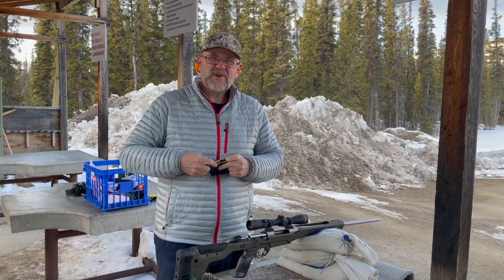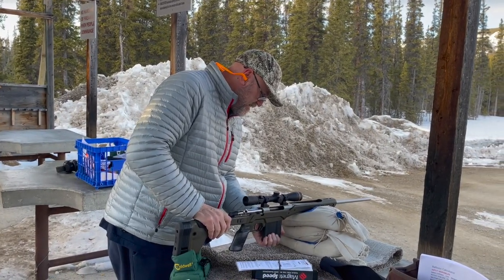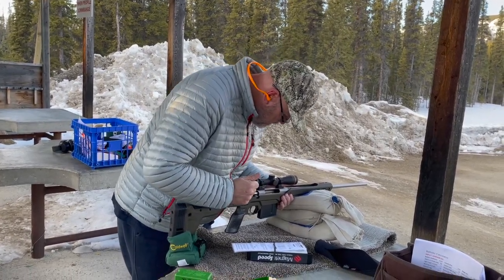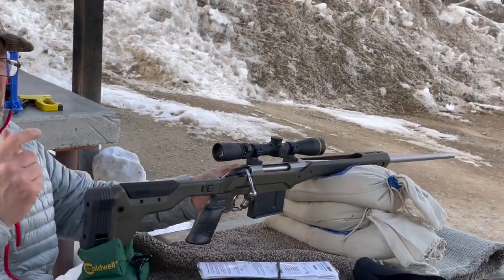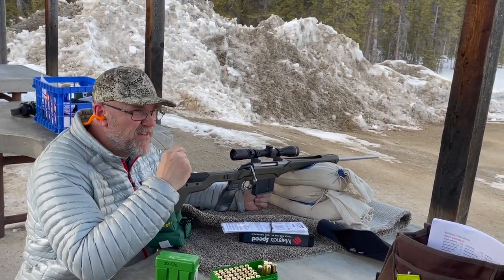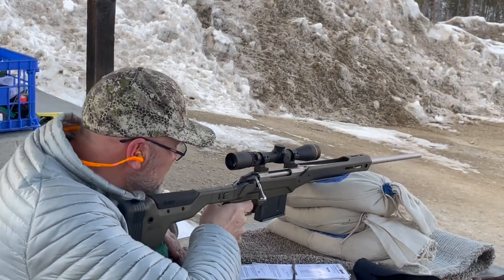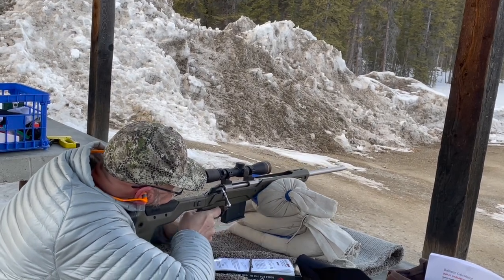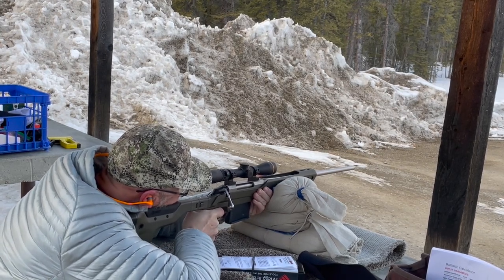It's much, much easier with the higher scope mounts. This is Staball 6.5, 200-grain bullets at 2520. The great thing about these Leupold Boone & Crockett scopes is that when I go to the small arrow at 25-50, the ballistic reticle works all the way out to 500 yards. I also put some more spacers in to give me a longer length of pull, so this is a lot better to shoot right now than it was.